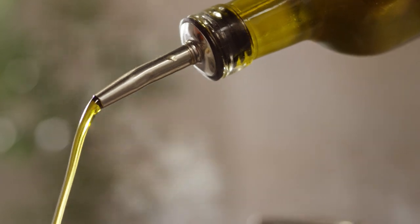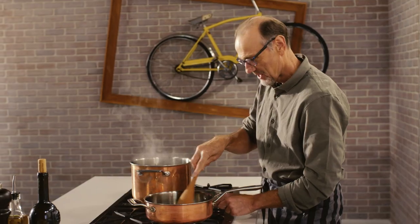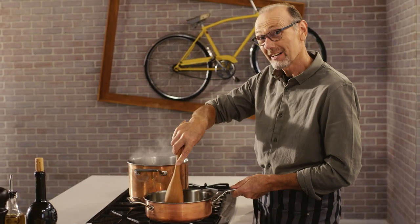Some of the most delicious sauces start off with olive oil and butter. And to that, I've added chopped garlic and a little chopped shallots, which I want to just soften up, sweeten up, and get to know one another a little better.